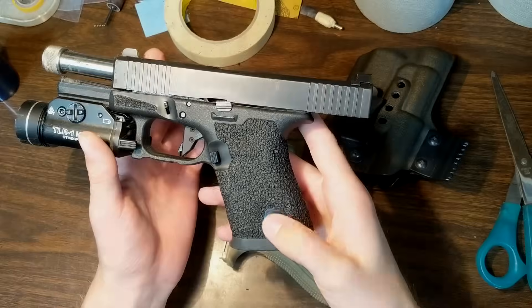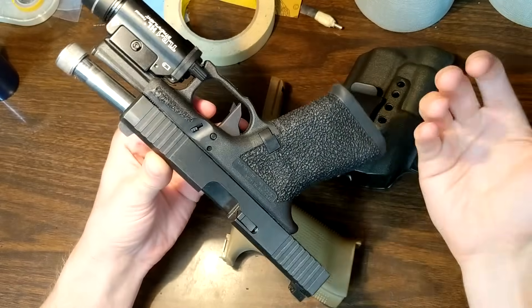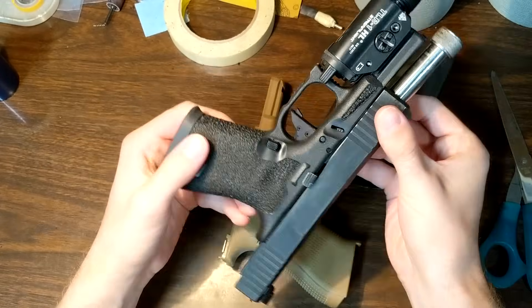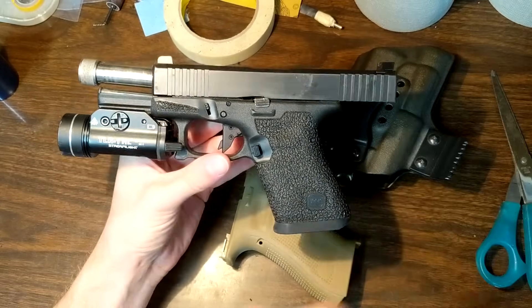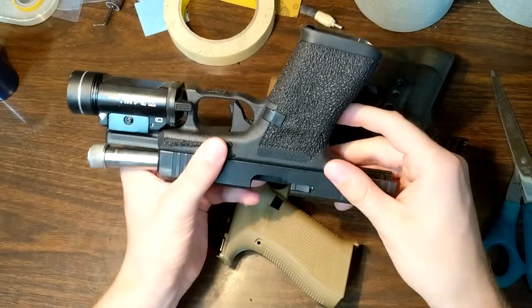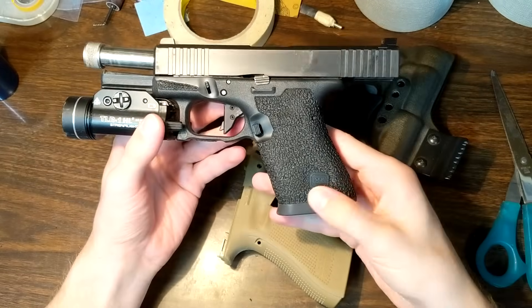What's up guys, Charles here with BattleReadyArms. Today I want to do a quick overview and tutorial on how to do a proper undercut, because I see a lot of people mess up their undercuts and do them improperly — not just do-it-yourself individuals, but even people who have businesses and sell really high-end Glocks, and their undercuts leave a lot to be desired. I want to go over the things that make a good undercut and things not to do when trying to make your own.